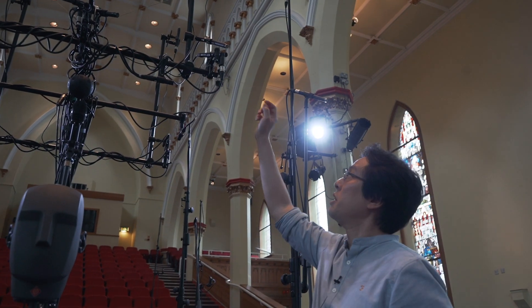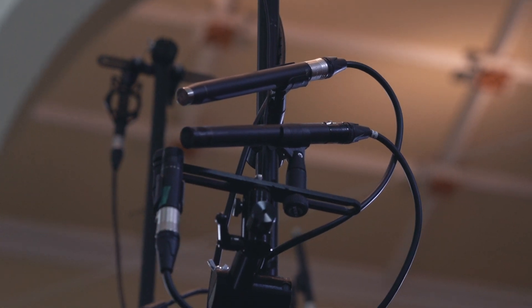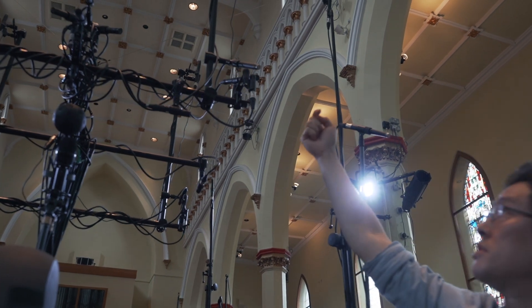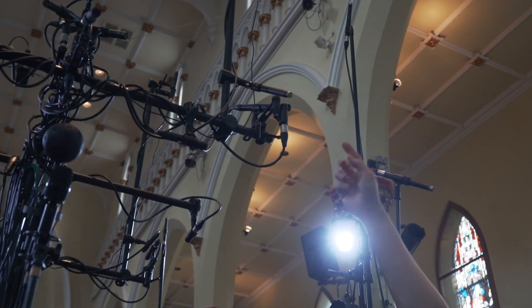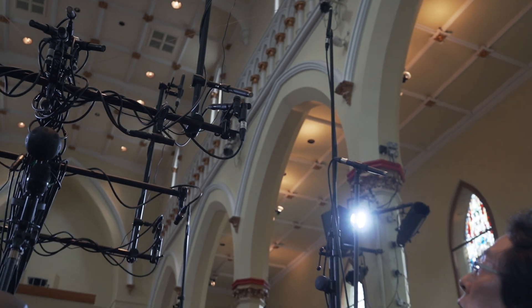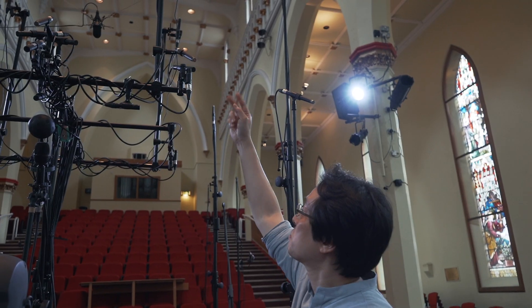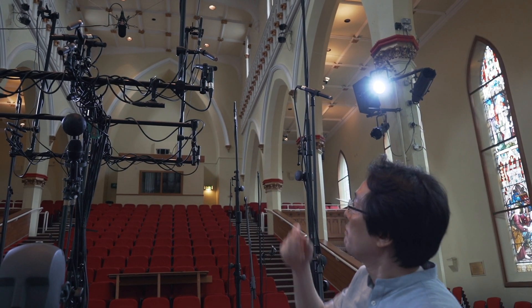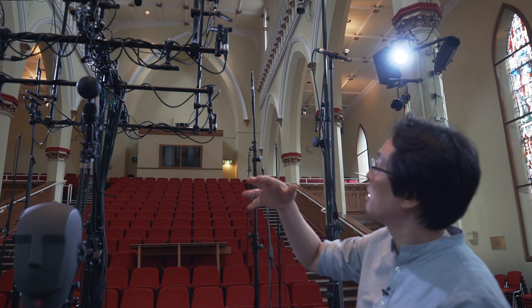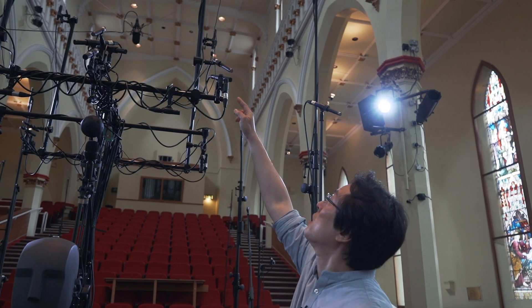Here we have PCMA 3D. This is the left pair of PCMA 3D main layer and height layer microphones. As you see here, this cardioid is facing towards the source and the super cardioid is facing straight upwards to pick up ceiling reflections. They are arranged in a vertically coincident way.